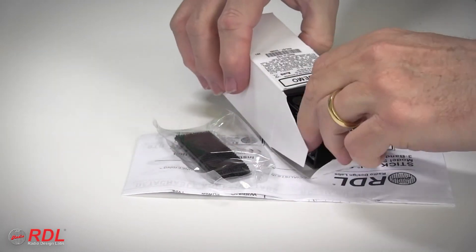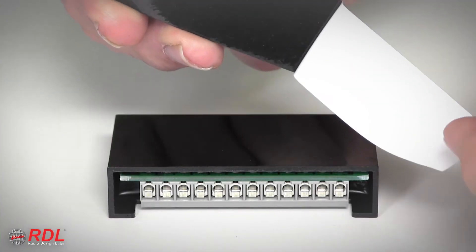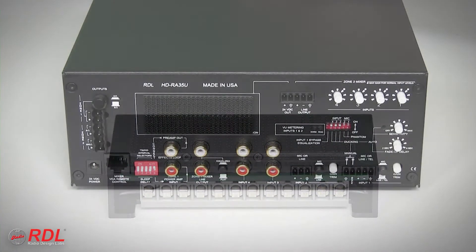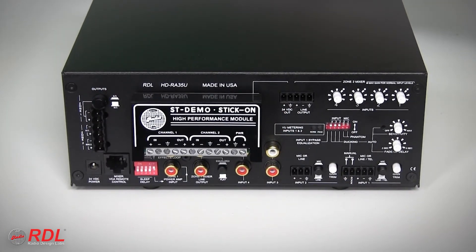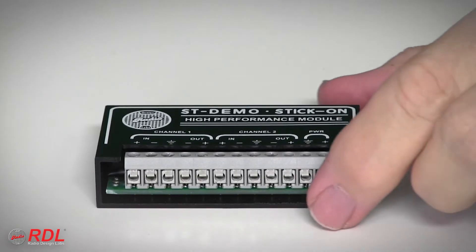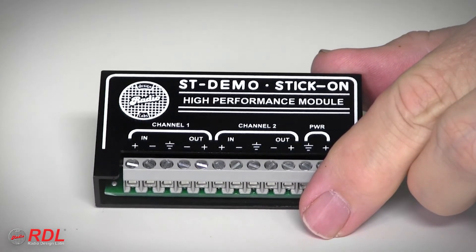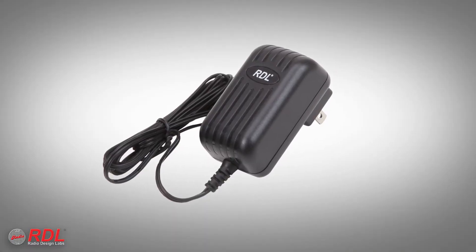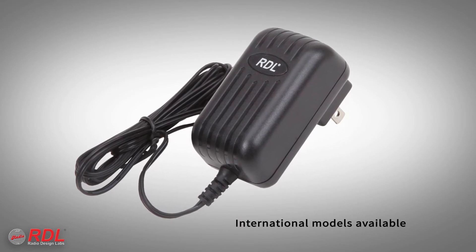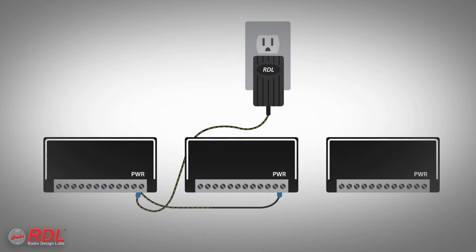The STLC-R1 comes with detailed wiring and operating instructions and a set of interlocking mounting tabs used to fasten the STLC-R1 in a chassis or stick on the back of other equipment or a flat surface. As a stick-on, the STLC-R1's solid block construction is durable and moisture and vibration resistant. The 24-volt DC power supply is sold separately because a single power supply saves installation cost and space by powering multiple stick-ons.